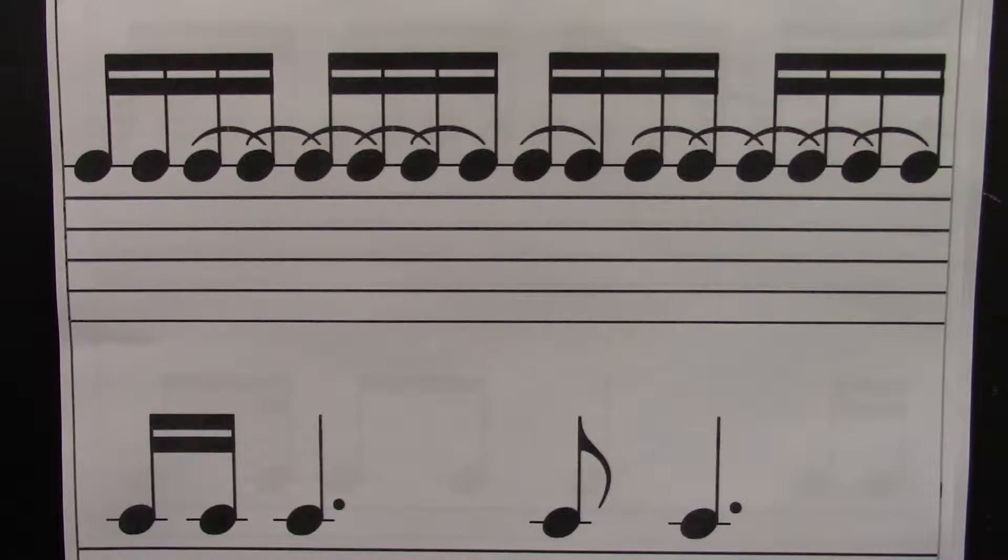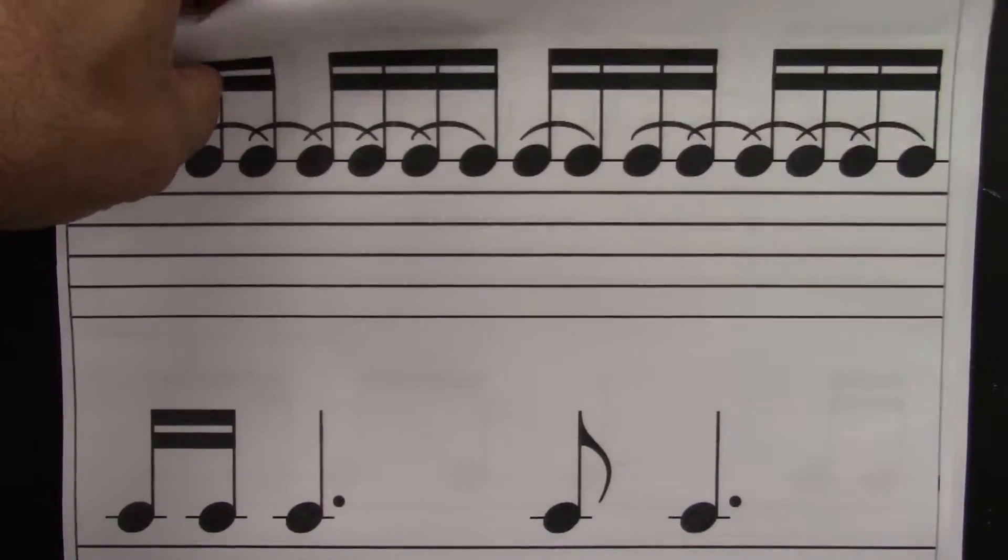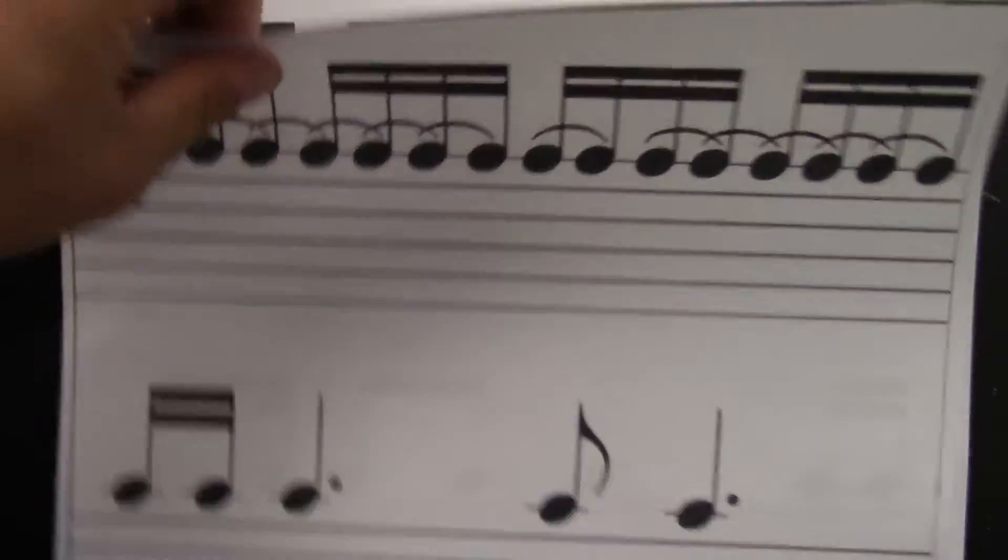Clap and count without me pointing. Ready? Go. One, e, and, uh, two, e, and, uh, three, e, and, uh, four, e, and, uh. Let's go to the next part.